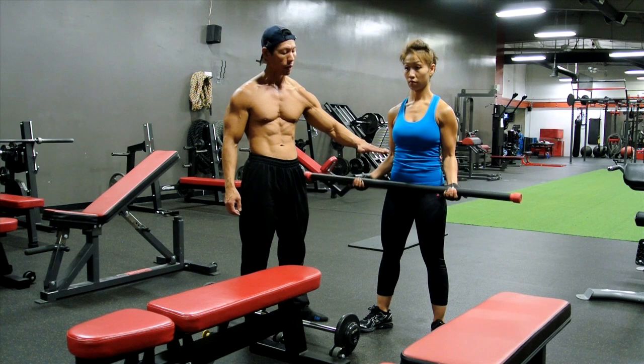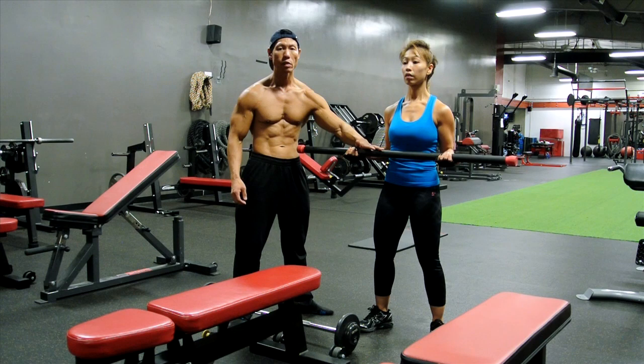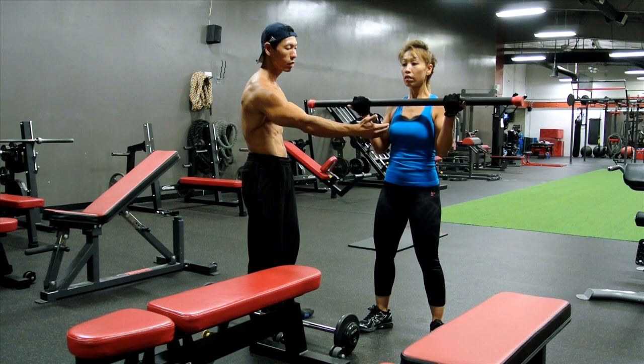One, two, three, four, five, six, seven. After seven, we're going to go all the way up, half knees up, and then another seven.